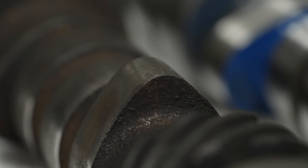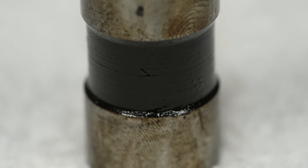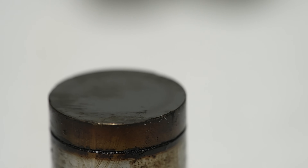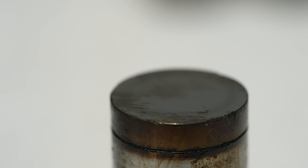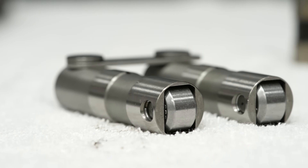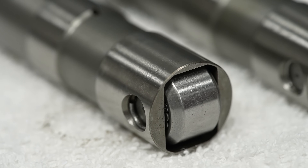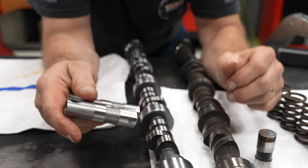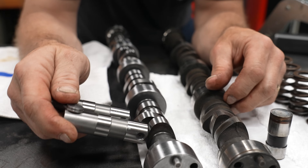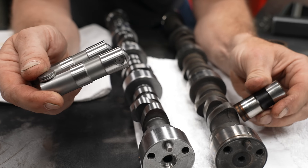From a flat tappet — some call them tappets, this is the lifter — theoretically this is dead flat across the top. This is starting to show a fair amount of wear; you can see it's actually concave. The difference between this and these — these are retro lifters, roller lifters for the roller camshaft — it literally has a roller on the bottom side. So as it goes up and down through its motion, it can do a faster ramp rate coming up and down than what a flat tappet can.